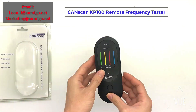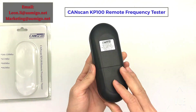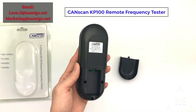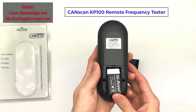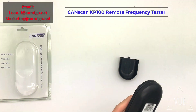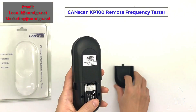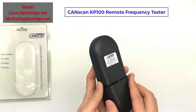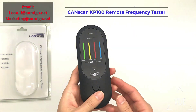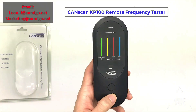Open the packing bag. First step: remove the battery cover. Then put the battery in. Put the cover back, and press the power button to power on.